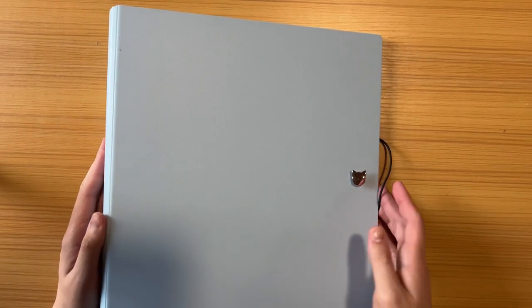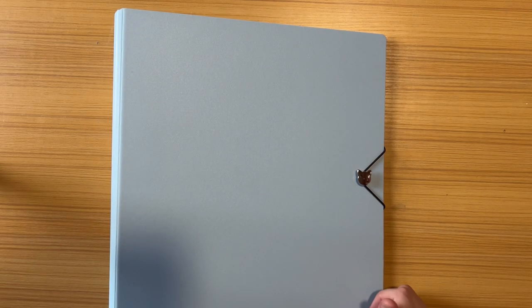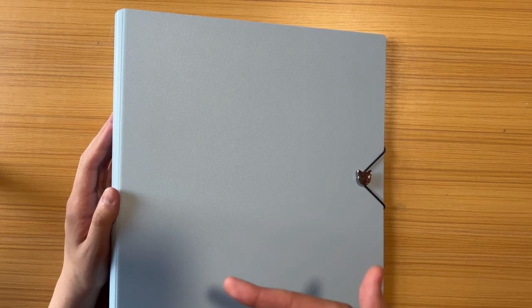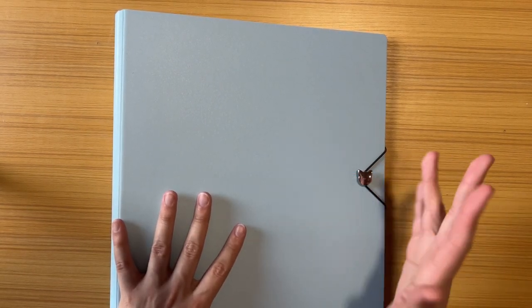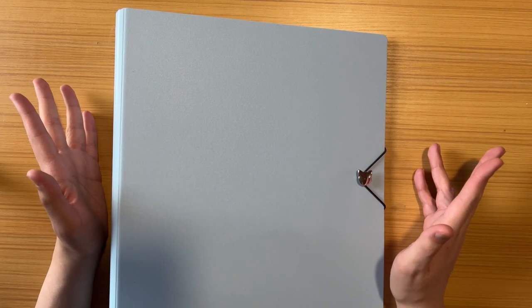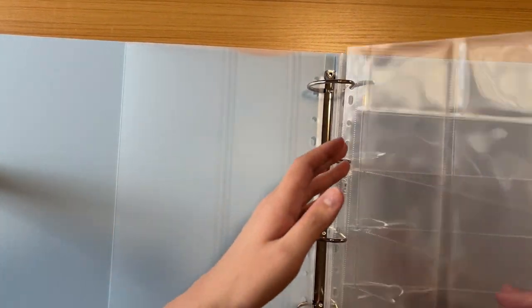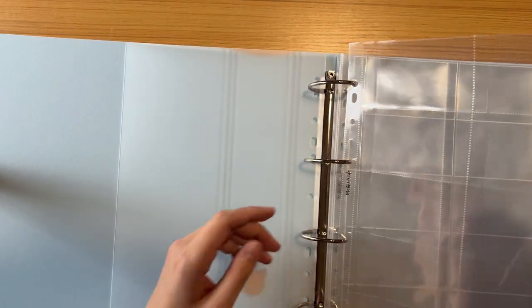Here's one last look with some pages in it. I think this will last me a long time — apparently it holds around 75 pages. I only double sleeve, so I don't double stack two cards per slot. I like to see the backs of my cards. For the pages, there's no back — just a front opening, and they are side-loading.